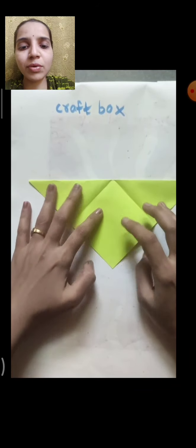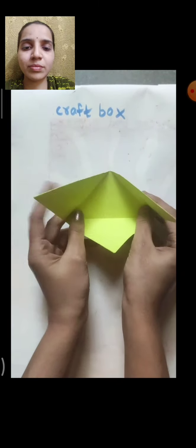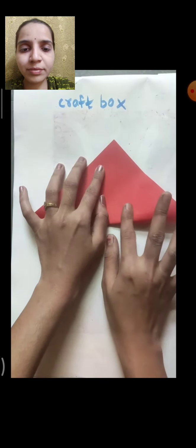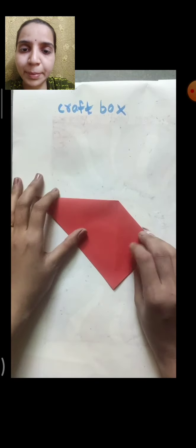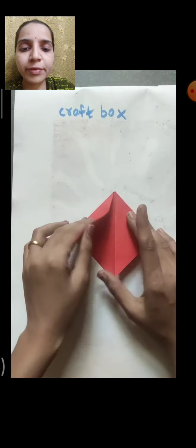Then open and fold the bottom part in half. The third paper you will fold in the same way again — fold in half. You can use any three colors of your choice: origami paper, craft paper, or even marble paper.